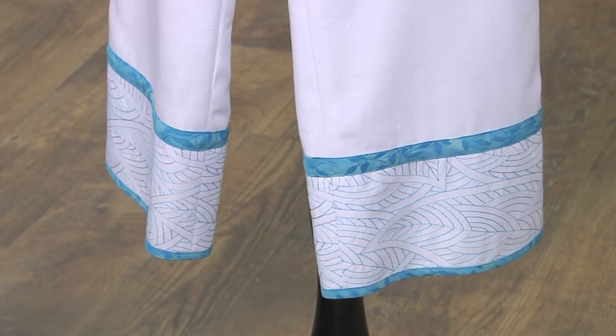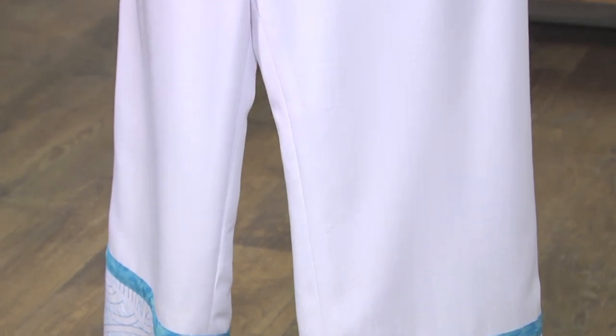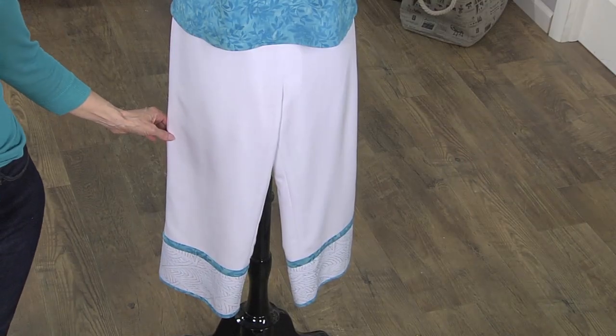We're working with a fabric that's pant weight, but it's kind of a full pant pattern. So we wanted something a little bit lightweight, a little bit soft. I thought quilting designs — that will be perfect. We'll talk about some other options too.